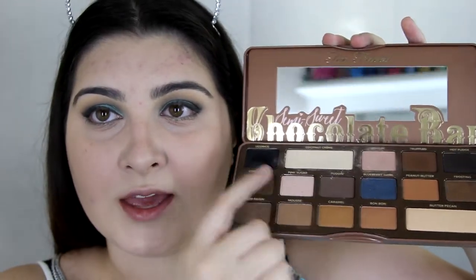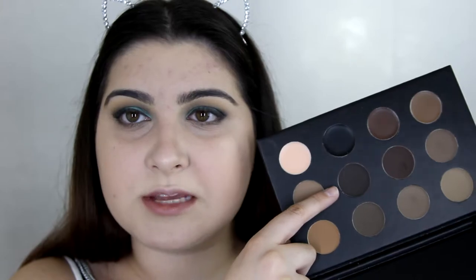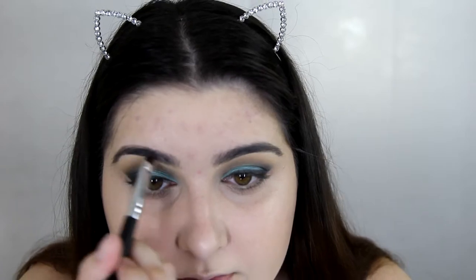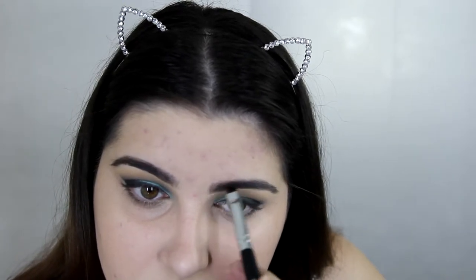For my lower lash line, I'm going to be taking a mix of Pudding and Licorice on the E330 Blending Brush. For highlight, I'm going to be using Jeffree Star Cosmetics Skin Frost in Ice Cold, and I'm just going to take that on the F120 brush. For filling in my eyebrows, I'm going to be using the BH Cosmetics Studio Pro Ultimate Brow Palette, taking a colour on the E400 Double Ended Eyebrow Brush. To set my brows in place, I'm going to be using the Benefit Gimme Brow.